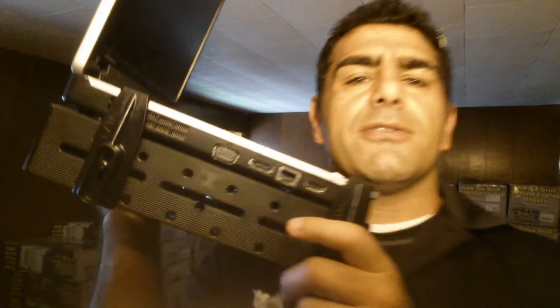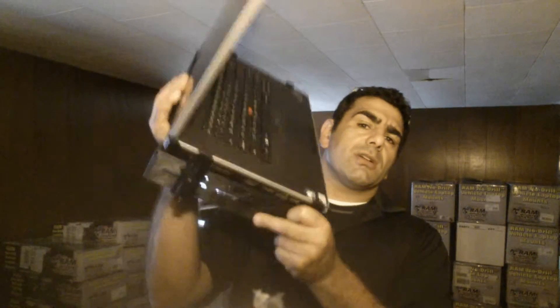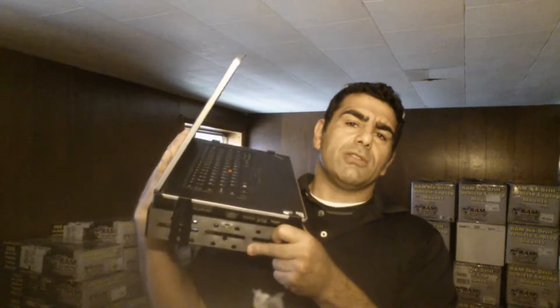Hey guys, this is Nick with Chicago Mounts. I want to let you know that with each laptop mount purchase, you will receive a set of four flat side arms free. These little guys do a great job of securing your computer to the tray and allow you to close the lid when you're finished working.